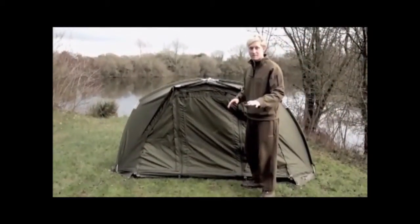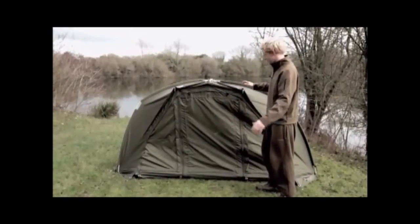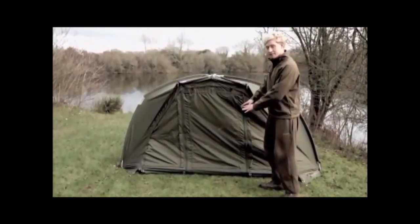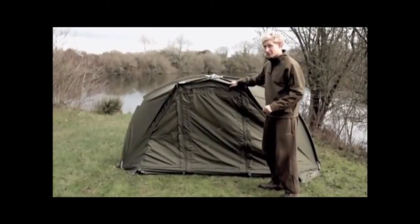I've come today to talk about the brand new Tempest Air, and as you can see this is the standard Tempest that we know and have seen a lot about in recent months. As we know, it's got the zip-off front, rear view vents, heavy-duty ground sheets — an absolutely brilliant product — but I've not come to talk about this today.